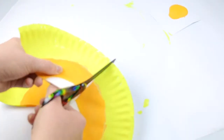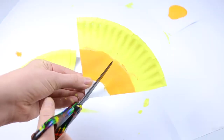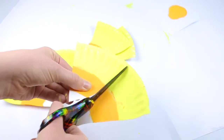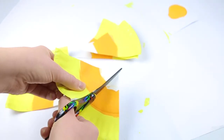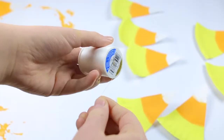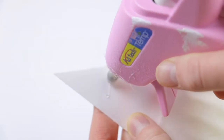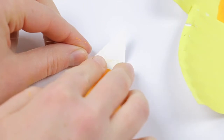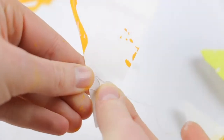Once everything has dried, I'm taking the paper plate and cutting it into eight different triangles. Now I am taking some thread — I definitely recommend some kind of thicker string like twine, but this is the only thing I had at that moment. So I'm just gluing the little triangles onto the thread.